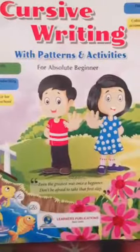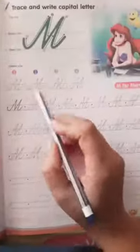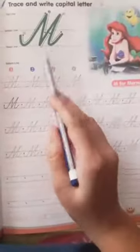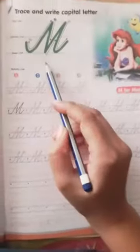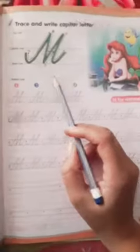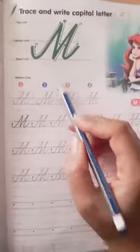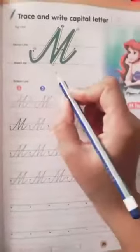This is your cursive textbook. Everyone open your book and today we are going to learn capital cursive letter M. M stands for mermaid. M stands for monkey. So we will learn today cursive M.